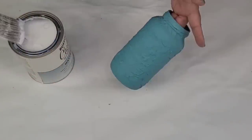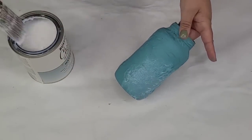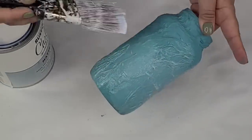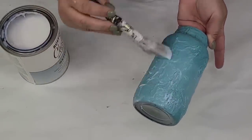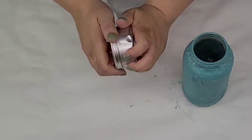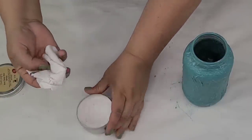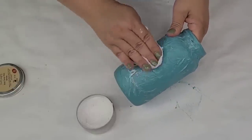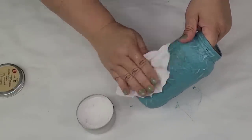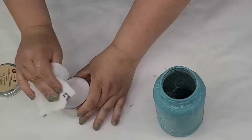Once it was dry it's time to seal everything. I'm going to use Rust-Oleum chalked sealer — a matte finish top coat. You can use polyurethane if you have it on hand. One pretty heavy coat, let it fully dry, then move on to adding some wax. The wax I'm using is Dixie Belle's best dang wax in the white. I'll just take a little piece of rag and start applying it — we just want to add a little bit of white wax so all those textures and little nooks and crannies pop. I love using this white wax.